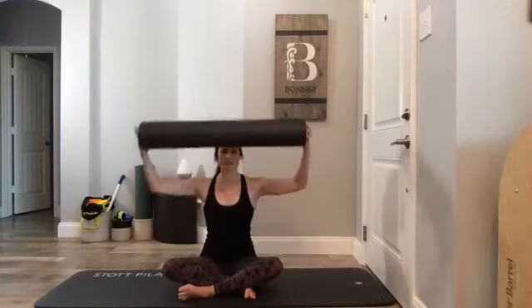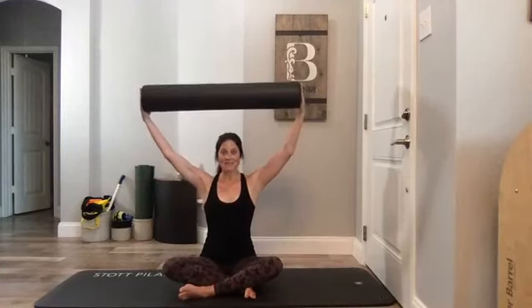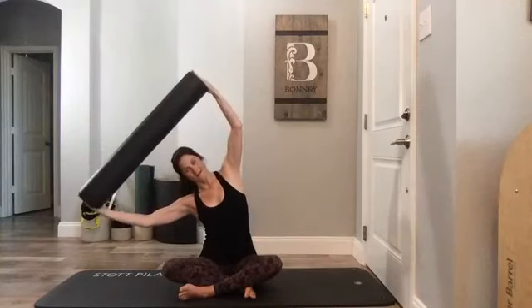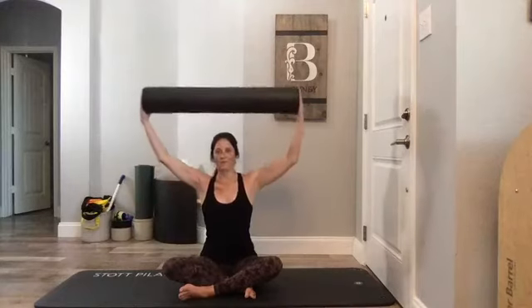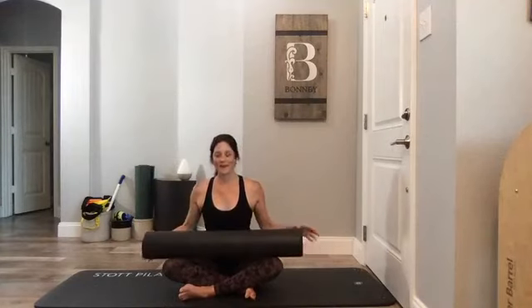Bring it down for a second — we're going to add lateral flexion of the spine, not just the arms. Reach the arms out, energy through them, up — shoulder blades down — and now flex towards one side, come back up, flex towards the other side, come back up. Breathe: inhale to the side, exhale to the top. Then bring it down.